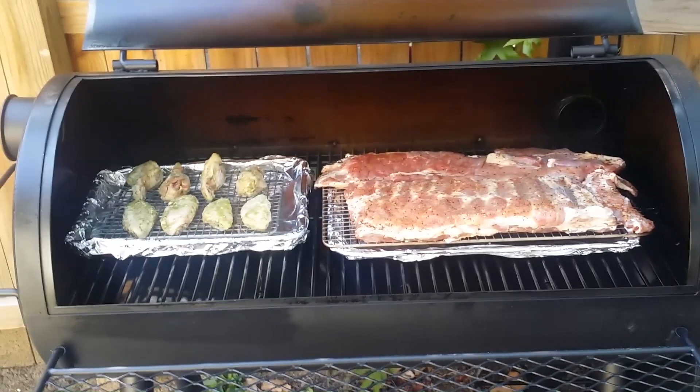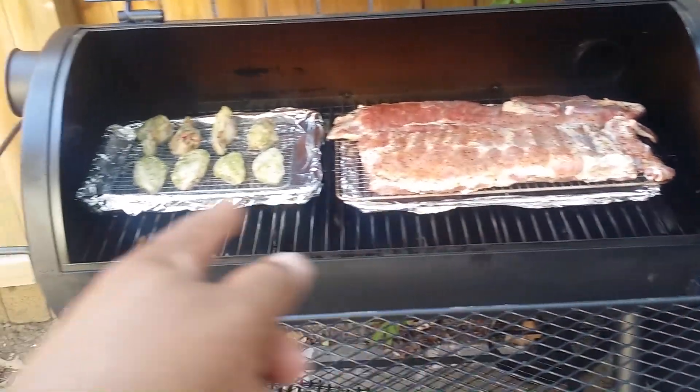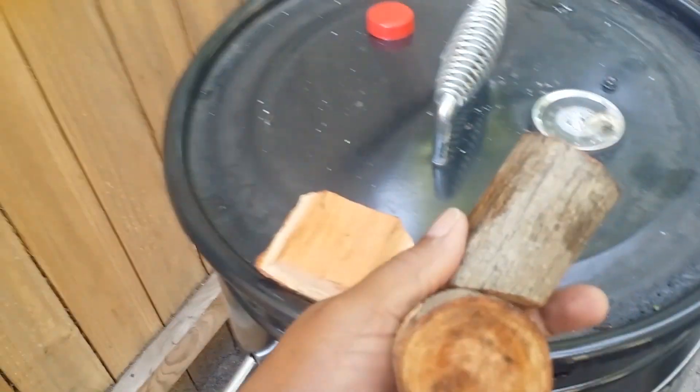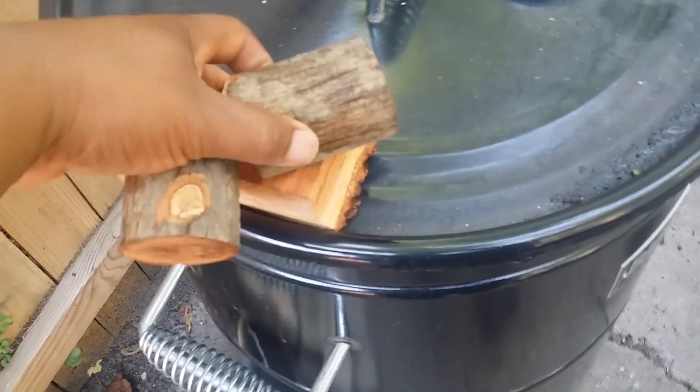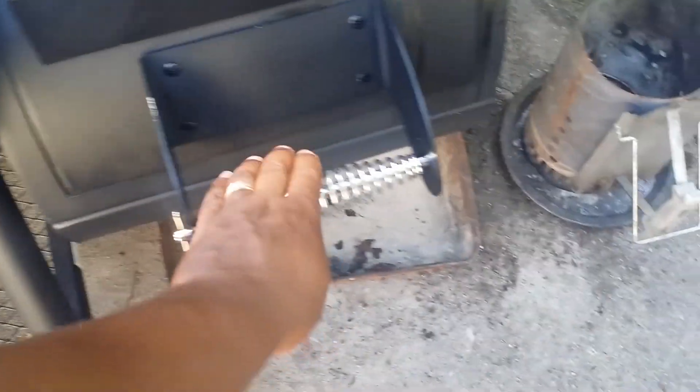Let me get my Maverick thermometer and put it on — I want to see if my temperature is running evenly from this end to that end at the grate level. I'm going to grab my wood: two chunks of hickory and a chunk of cherry, and go ahead and put that in the firebox.